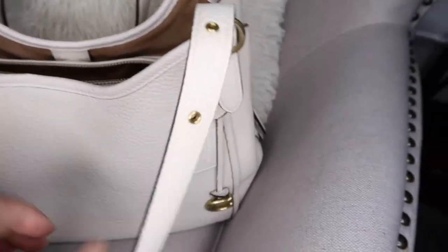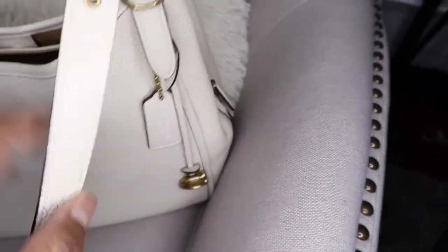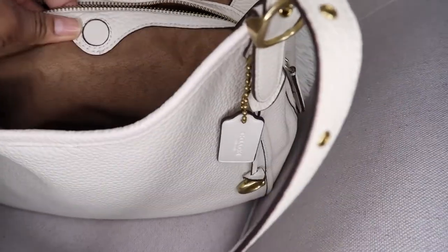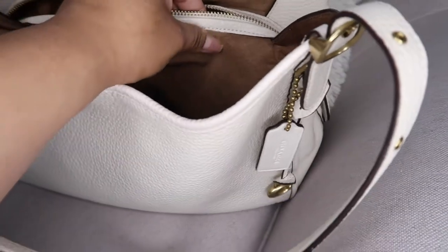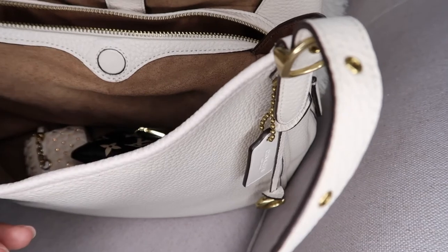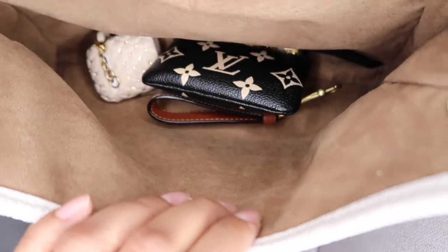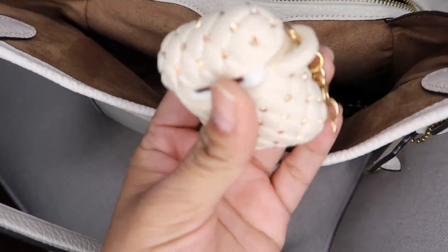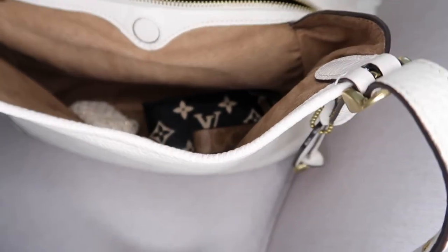These are the straps — beautiful, with a lot of gold little design. This is the first compartment. It feels like microfiber lining — I think it is microfiber — and it's brown. In here I have my Louis Vuitton keys, my car keys, and my AirPods which I rarely use. These were also my boyfriend's and he gave them to me. I try not to use AirPods a lot because they're bad for your ears.